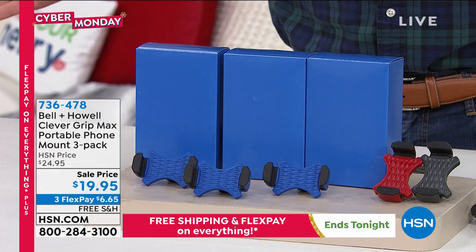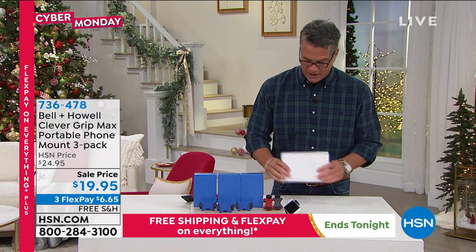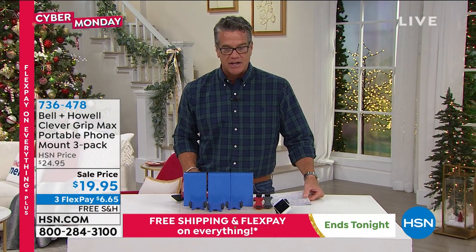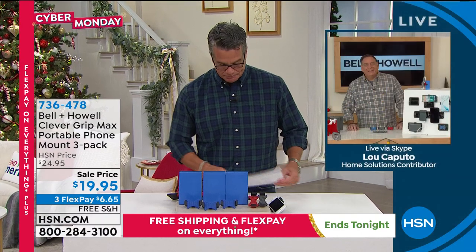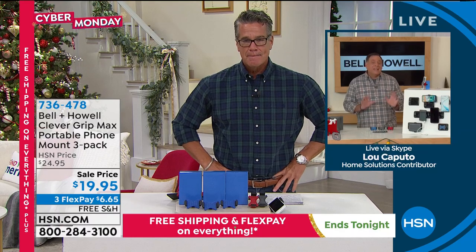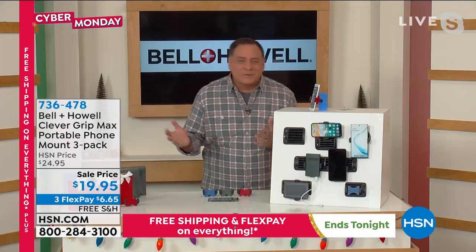It's three great gifts with free shipping and handling. Let me introduce you to Lou Caputo, who's going to take you on a little tour. Clever, easy to install. They're great Christmas gifts, great stocking stuffers, great secret Santa gifts. It's such a simple idea — I don't know why nobody came up with this before. It's so easy, but at the same time, it's so necessary.